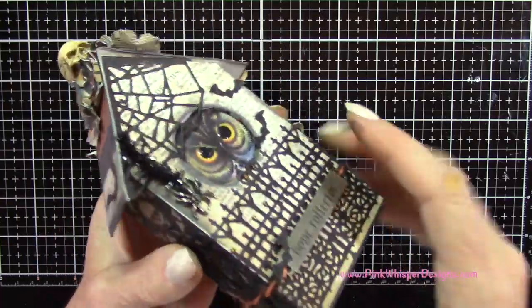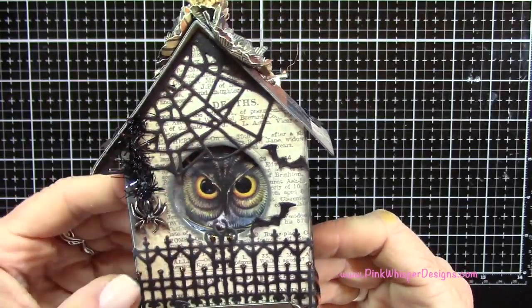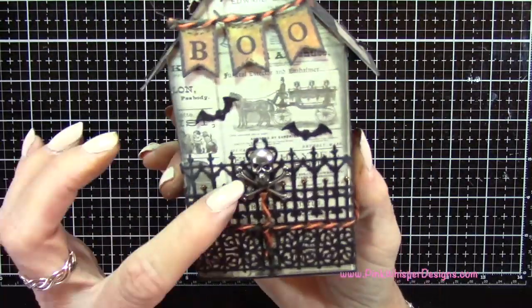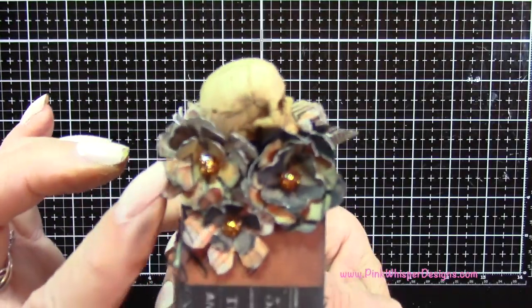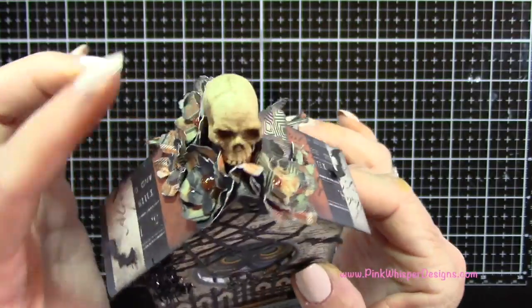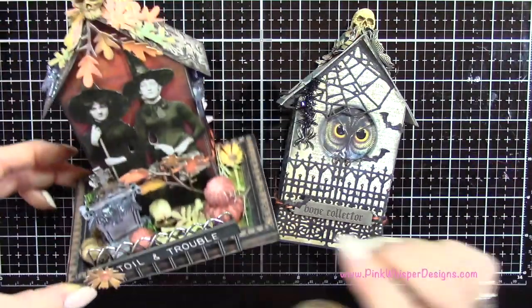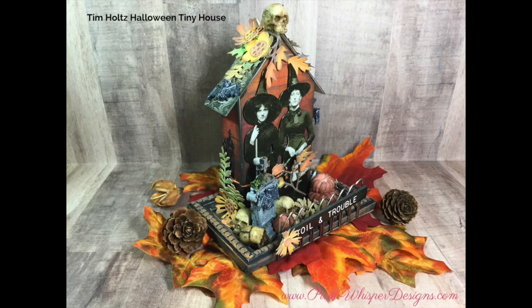I want to show you another version I made: I die cut a hole from the middle and tucked an owl from a previous paper collection in behind it for a three-dimensional look. I used the same fence, created a little word banner with the word Boo on it, used those die-cut bats, and for the flowers I die cut those out of pattern paper instead. That's a simpler version — I didn't put it on a base and it stands up perfectly fine. I hope you enjoyed today's video! If you did, please hit the like button, subscribe, and visit me at PinkWhisperDesigns.com. Thank you so much and have a great day — bye-bye!